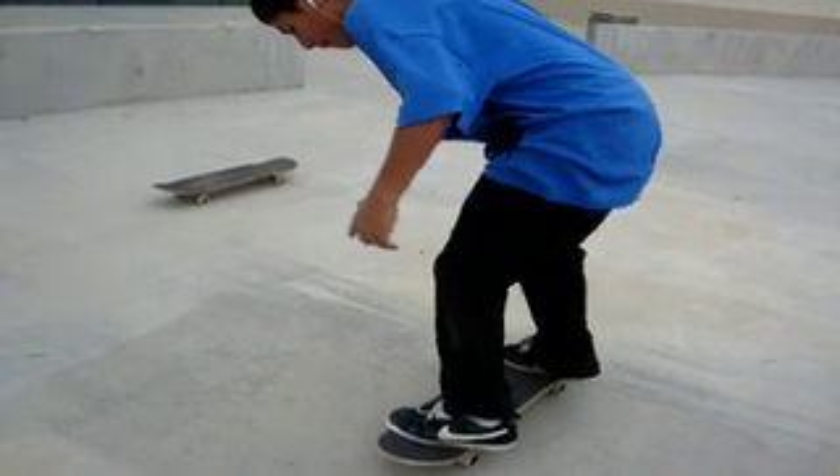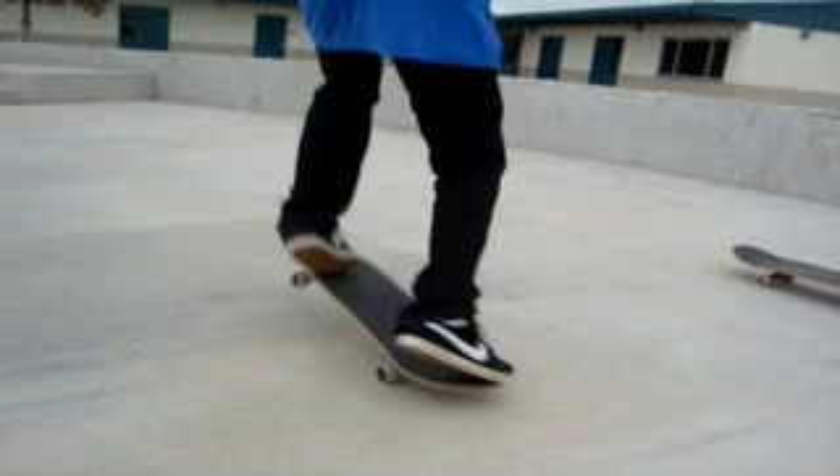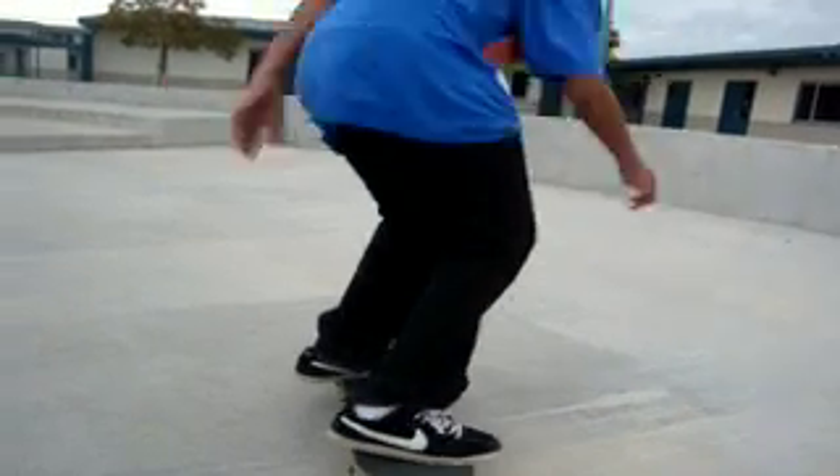But first you need to practice. And then after that, do it off stairs and gaps. Easy as it is. Peace.